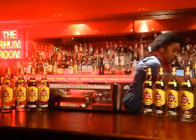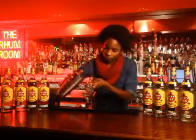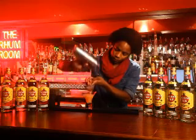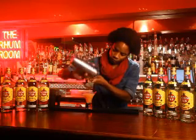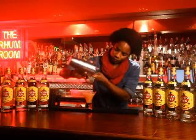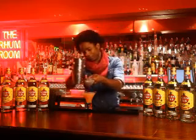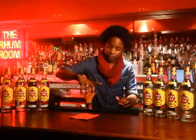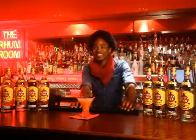There it is right now. There you go. I'd call it the Warrior Daiquiri — the Warrior Daiquiri.